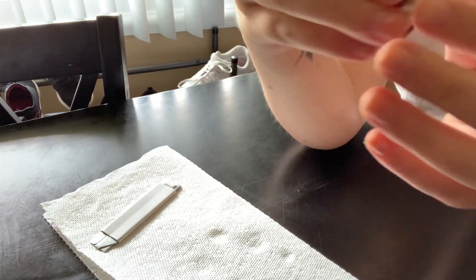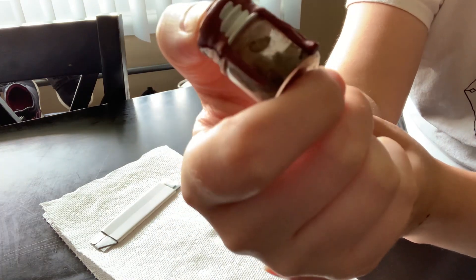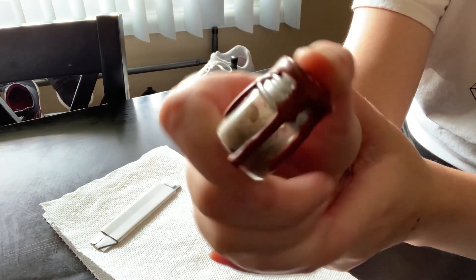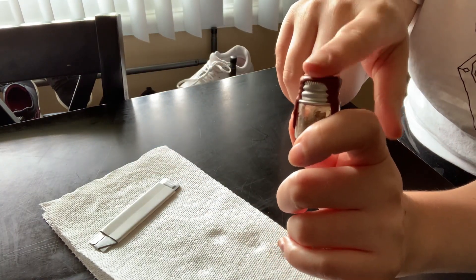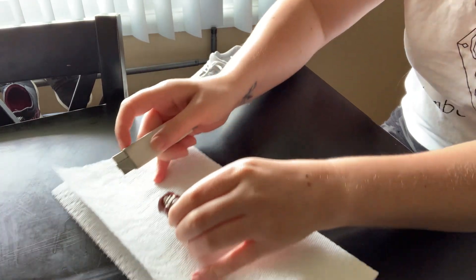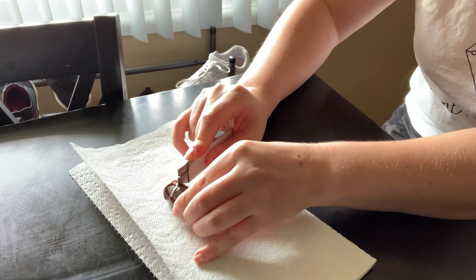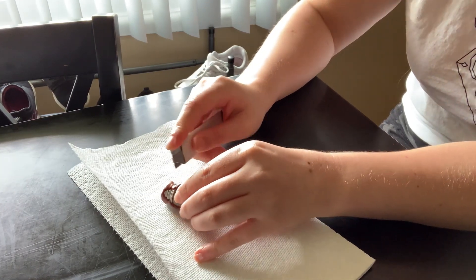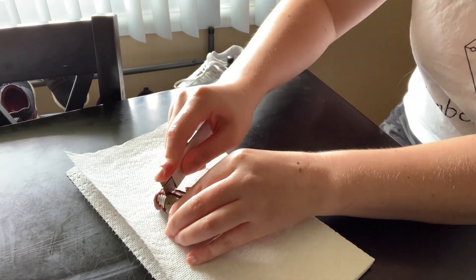Alright, so I asked you guys if you wanted to see what the heck was in this jar. I still don't really know, so this video I'm just going to open it real quick for you guys and we'll see what's inside. Somebody did say they saw a little fishing weight — I definitely saw that too. I don't remember if I mentioned that in the video or not, but we're just going to open this real quick.